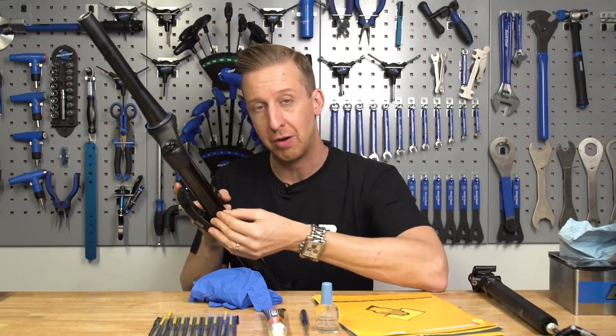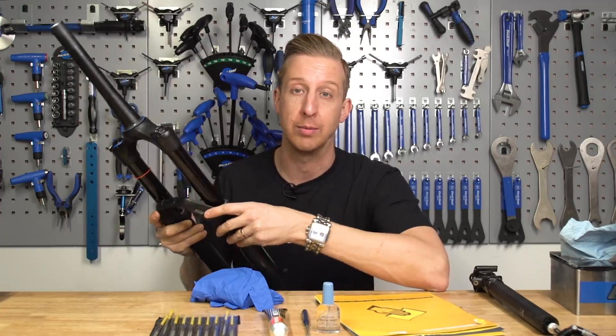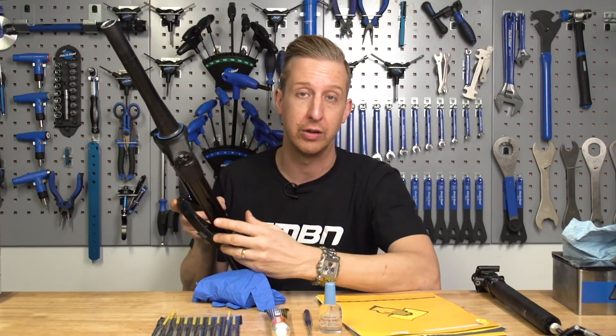What you don't want is a scratch with a burr on it that's going to damage the seals and deteriorate and get worse over time. That's going to cost you more money as you will need to replace the whole upper CSU crown steerer unit.